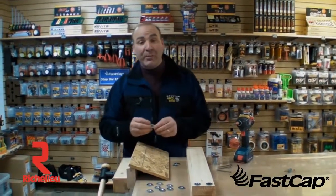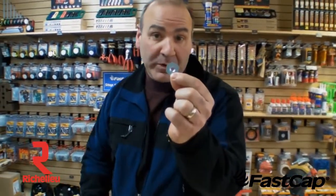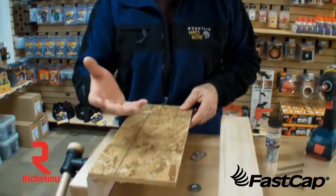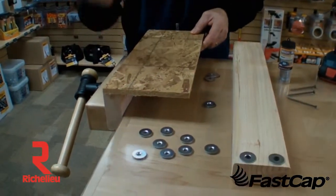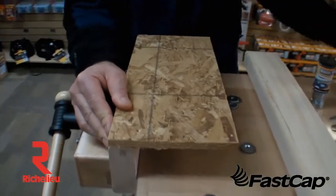Hi, Paul Akers here and I'm going to show you another great product called the Wood Washer. It's a washer that's made specifically for woodworkers that is countersunk. The application is sometimes we have to work with wood where the screw will go right through and will not give very much holding power — for instance, OSB.